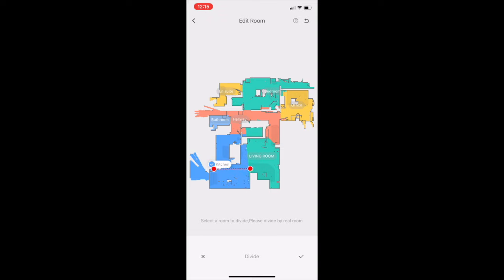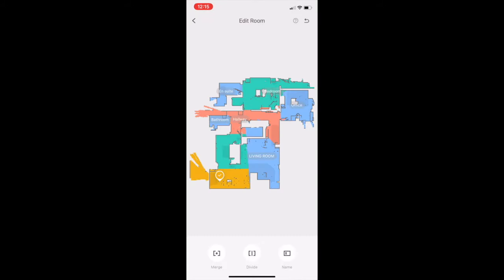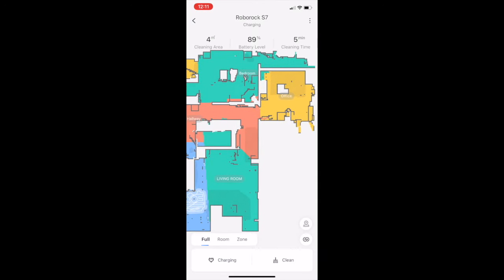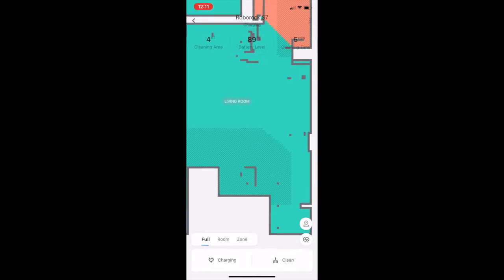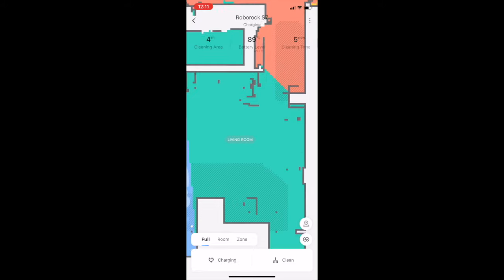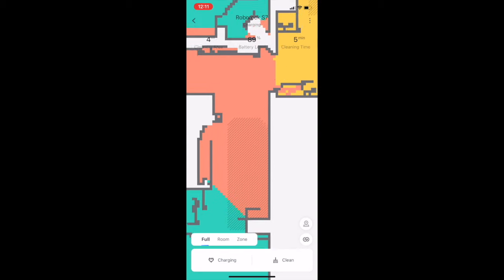With that done, you can simply tap on the app to send the bot out to either vacuum or mop whichever room you want, or do your whole home. You can also set up schedules to clean certain rooms on certain days. One cool note is the robot can recognize carpet and add those carpeted areas to your map — those grayish hashed-up areas — using that info to give rugs a deeper vacuum and to lift up the mopping plate while it vacuums those areas.